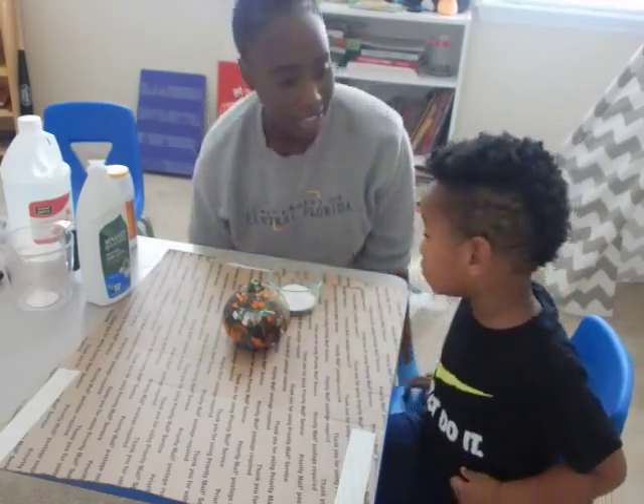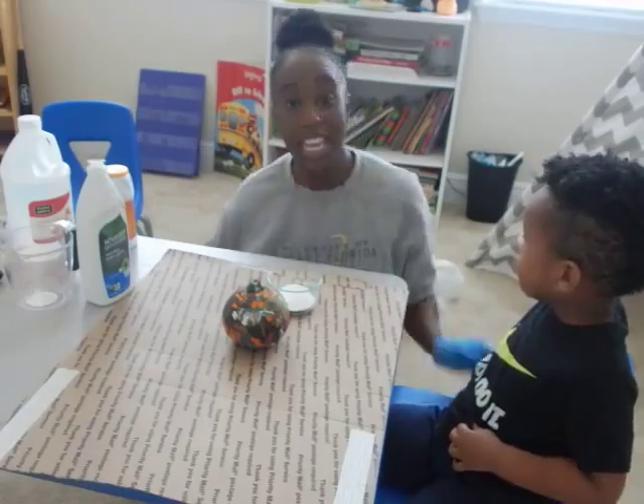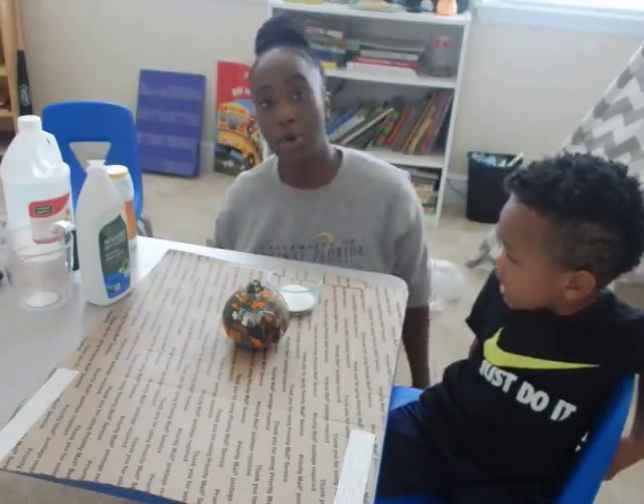It looks like a pumpkin volcano. Can you tell your friends what's your name? Caleb. Can you look at the camera and say Caleb. And I'm Caleb's mommy. So first, let's go over our ingredients.